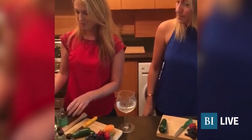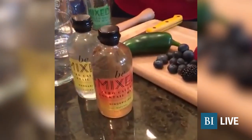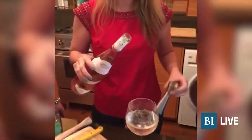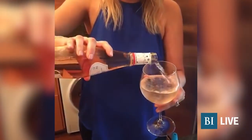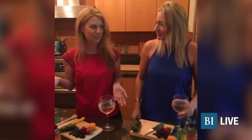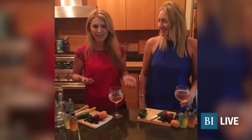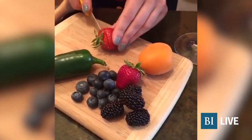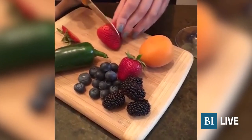Do the mixers come in different sizes? They come in a single serve four ounce bottle, and they are sold in a board pack. For this we're going to do equal parts wine — we're using a rosé today — and the cucumber mint. Because it's Fourth of July weekend, we're going to do red, white, and blue berries: strawberries, blueberries, and blackberries. Just because it's a special weekend.